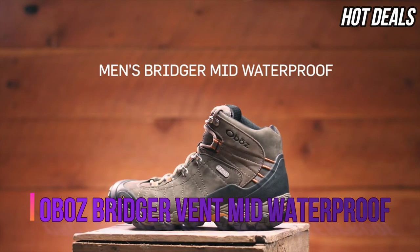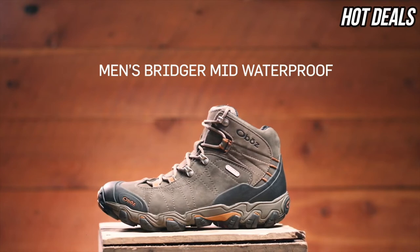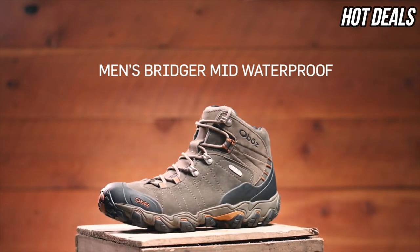The Benz Bridger Mid Waterproof All Leather Boot is great for hiking and backpacking. With excellent support and hardly any break-in time, it's trail ready out of the box.